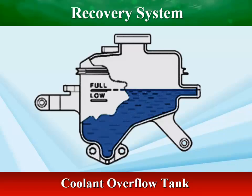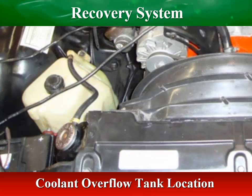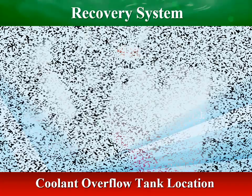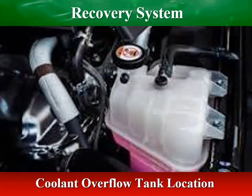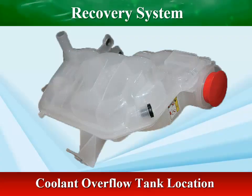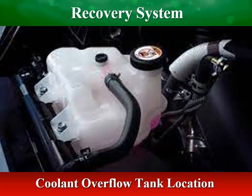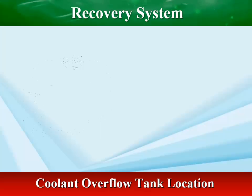The coolant level will be checked in the overflow tank. In most cars today, an opaque coolant overflow tank is located in the engine compartment's front end next to the radiator, with hoses connecting the two parts. The opaque tank is made of white plastic, which allows seeing the inside and being sure that the coolant is at a safe level. There are markings on the side to indicate how high or low the level is.